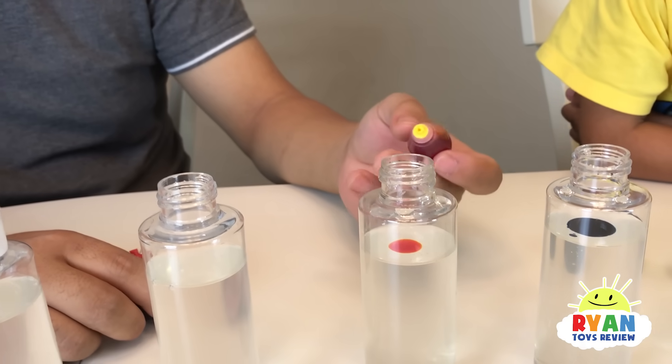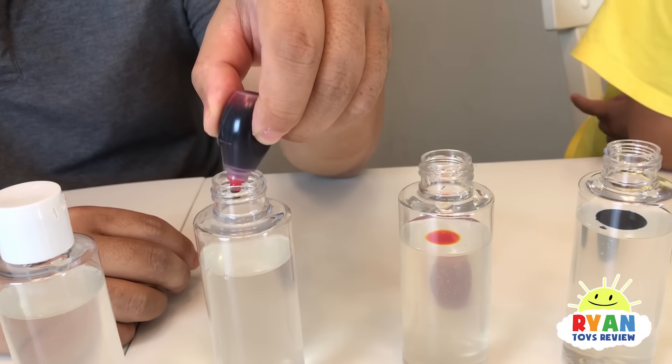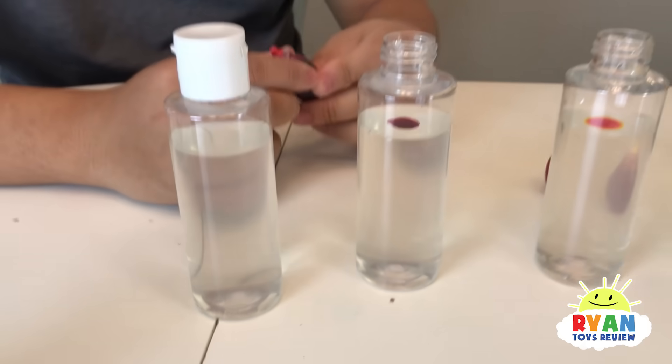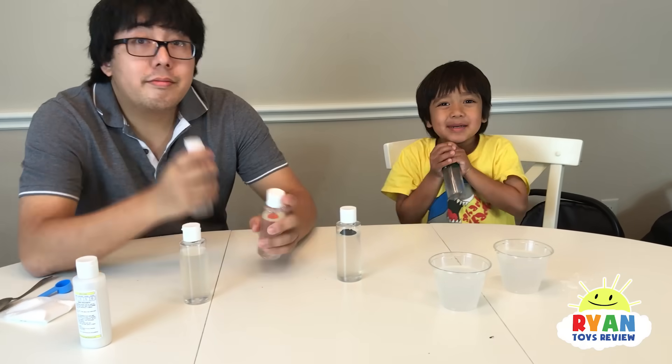This is yellow — now comes yellow. It looks like orange. One, two, three. Now we're going to keep this one clear, so we're going to make clear warm goo too.